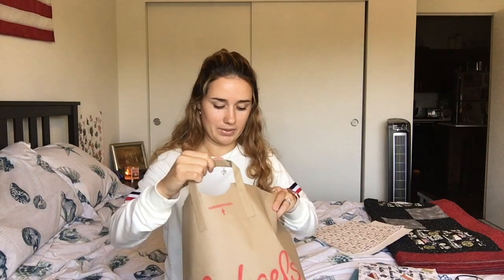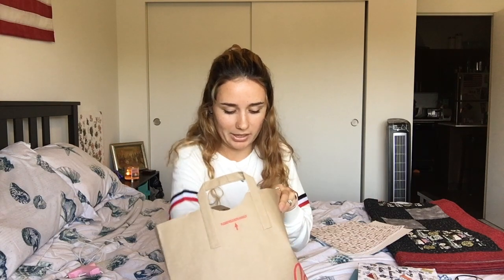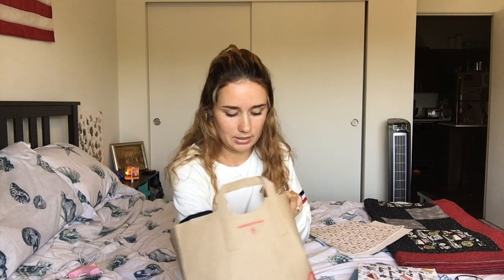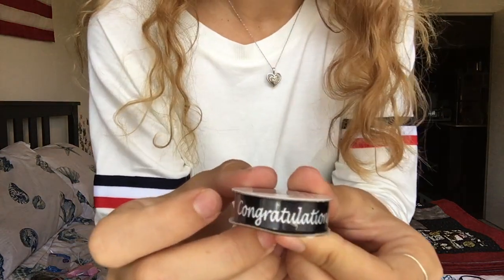Shout out to Alexis — if you're watching this, shout out to you because you helped me pick out all this stuff. And also shout out to you Alexis because I still have a hot glue gun. So you need a hot glue gun — you might not need a hot glue gun, I don't know, but I just have it. I got stickers — this is the first pack, second pack, third pack. I don't know what you're actually going to need, but we'll see by the end of this video. And I got this congratulations ribbon.